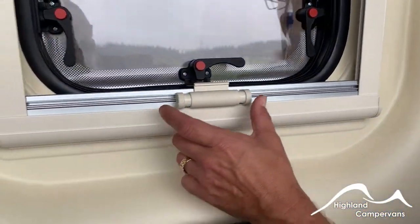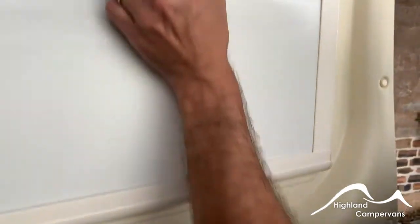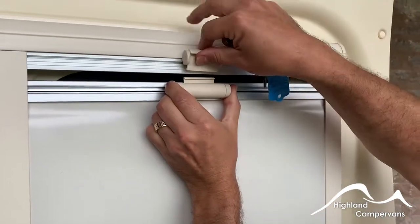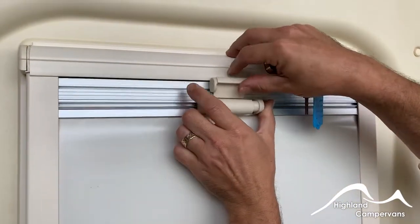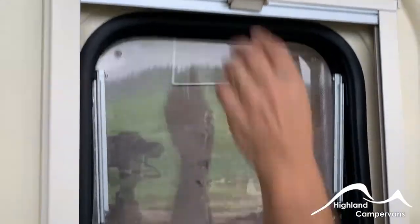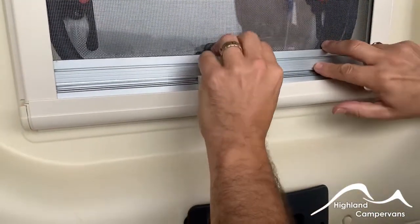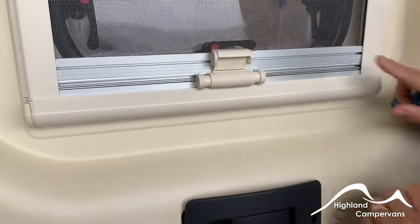The blinds on these vans work in a couple of ways. Push these tags together, draw it all the way up and clip it underneath to give you your blind. Pull the whole thing back down again and take the fly screen down to keep the bugs out.